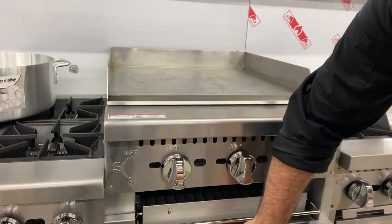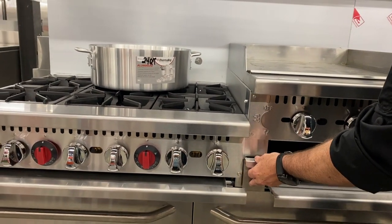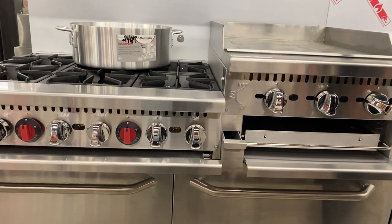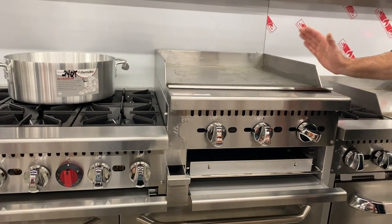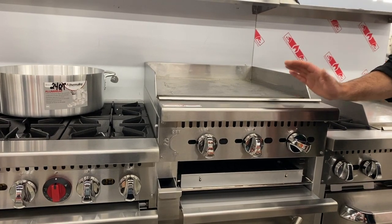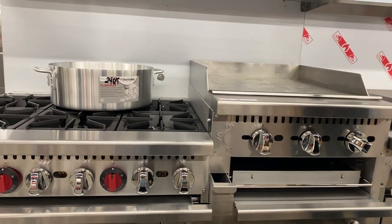We've got crumb trays all around for the range, the griddle, and the broiler. We've got a grease drip trough for the griddle on the top. Three-quarter inch plate, three-inch sides — this cooks very, very well. It's a great piece of equipment and you can utilize different parts of it very easily.